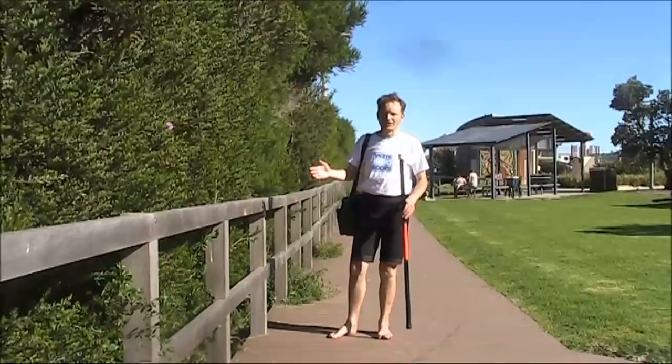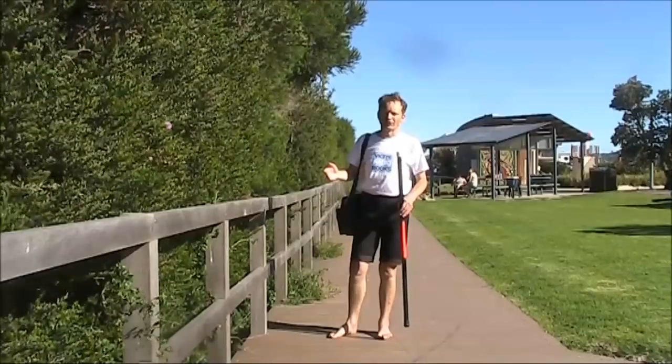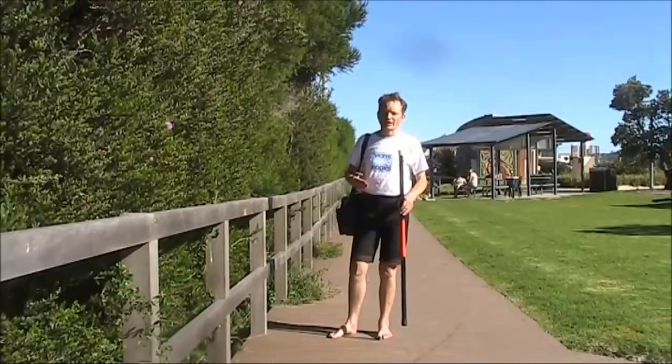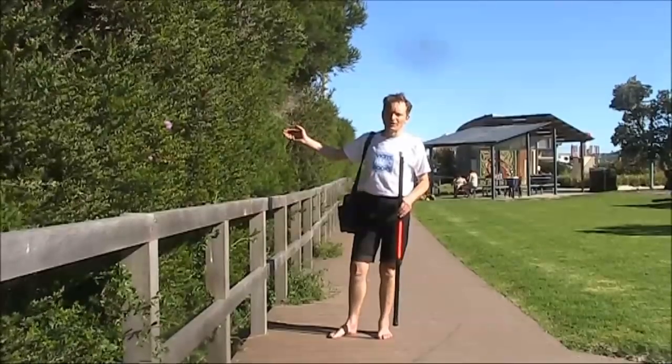Part of being portable QRP is taking as little as possible, yet still getting good results. Today I'll try 40 metres pedestrian mobile QRP down at the beach.